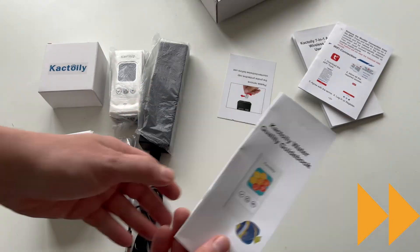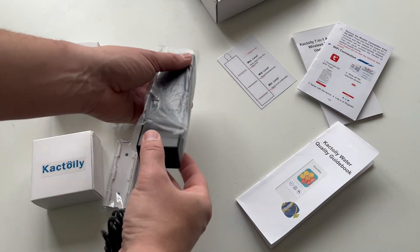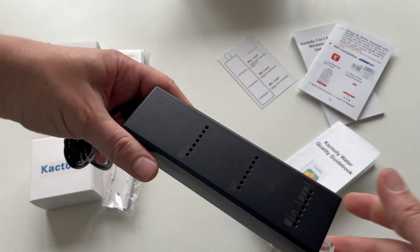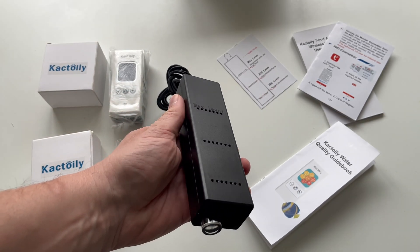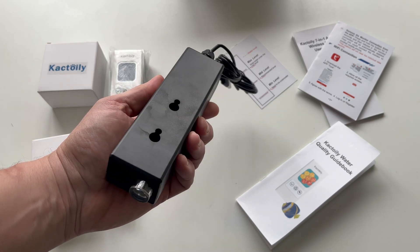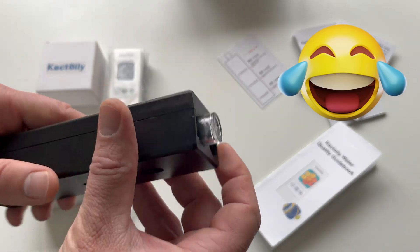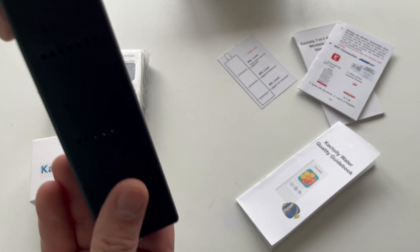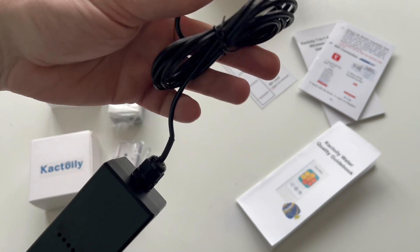I'm in a hurry to show you the interesting part. This is the 7-in-1 aquarium monitor probe Wi-Fi wireless — it is the part with sensors that is inserted into the aquarium. Although initially it seemed big, I realized that it contains a lot of sensors and I changed my mind. For how much technology is in this box, it's really small. The fact that the length of the cable is long is also good.